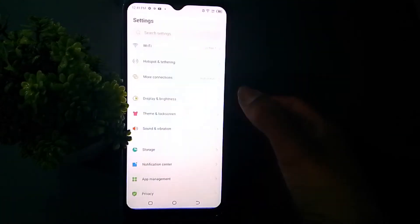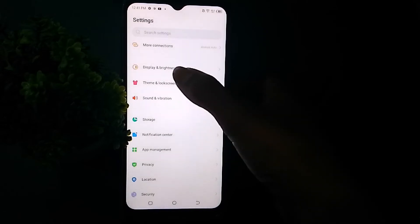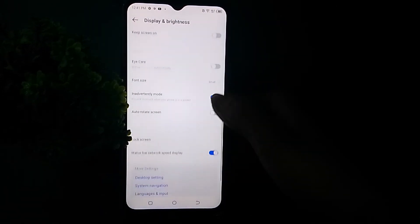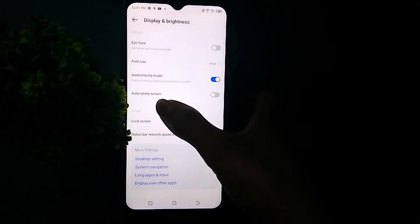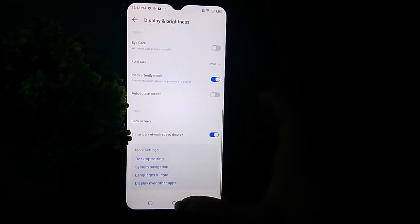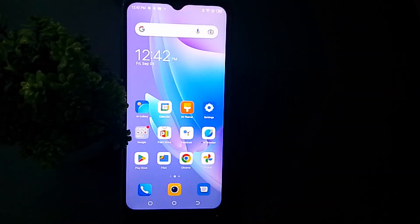First, go to Settings, then Display & Brightness. Scroll to Auto Rotate Screen — you can turn it on and off from there.